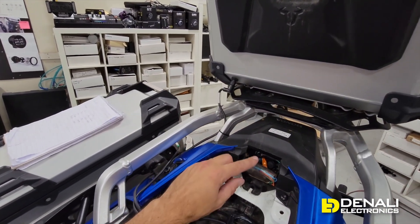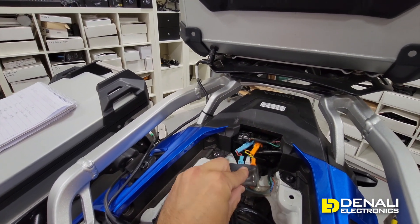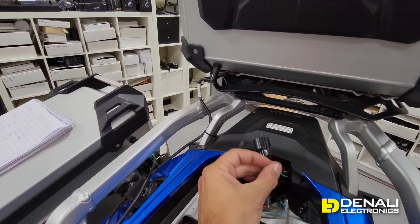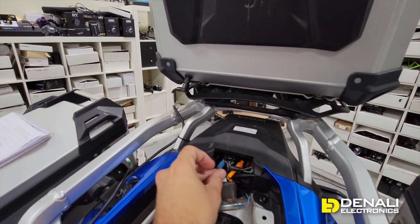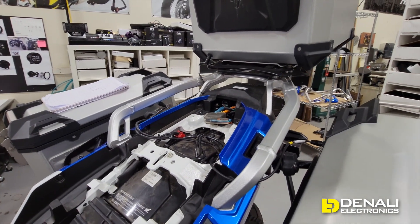In the back of the bike, Honda has made it nice and easy. Going all the way to the rear, this bank here in the middle is going to be your left turn, right turn, and the white connector in the middle is your license plate light. Already unplugged in the dead center back is a 3-pin connector — that is your brake light.